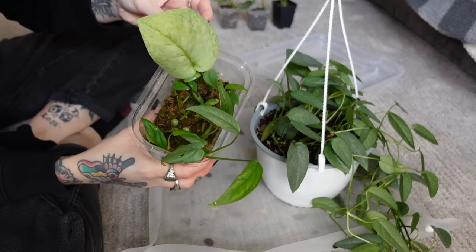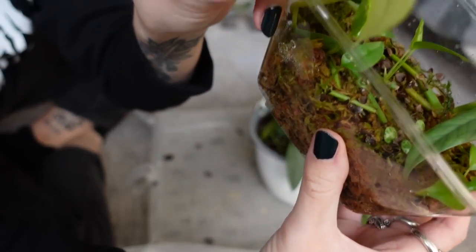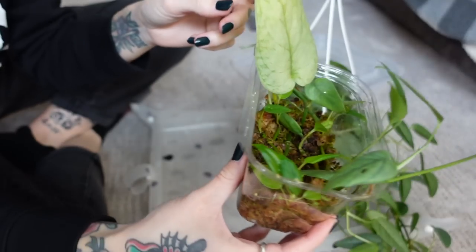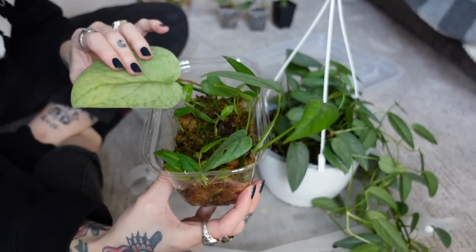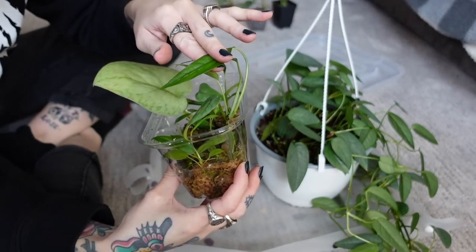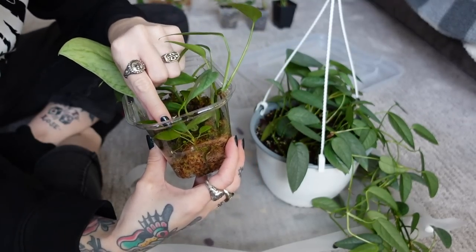Oh my gosh, the fenestrations on these little leaves are so cool. That leaf looks kind of sad though. Okay, I'm going to assume that these are all the no-ID in here. What is this little plant? I'm going to pull it out of here and just, let's see.